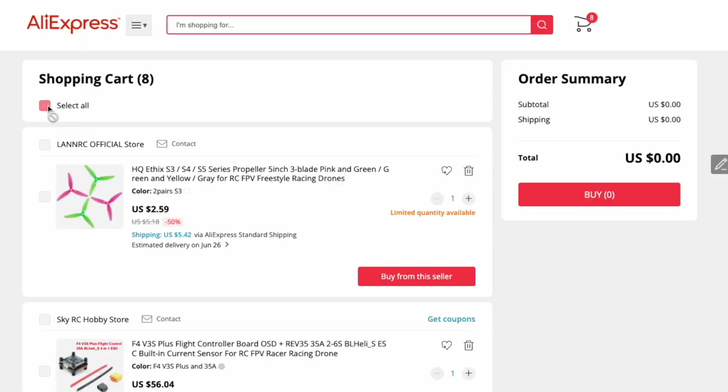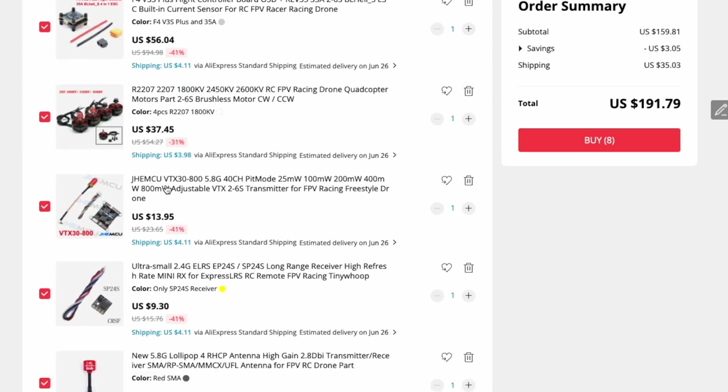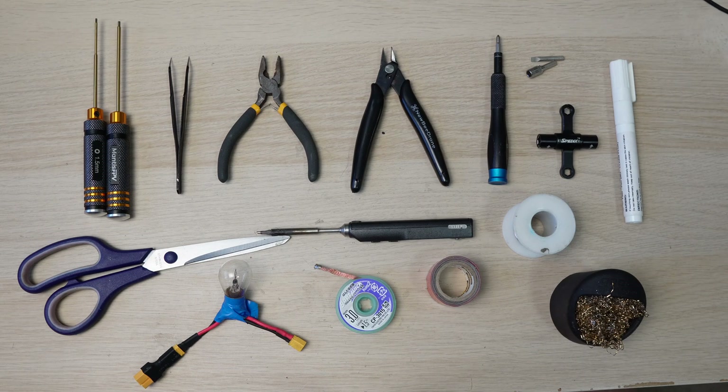After adding all this to my cart I placed my order and it was time to wait for shipping from China to Australia. You're going to need a few tools in order to complete the build. Hex drivers, soldering iron and solder are the key ones, but you can also use some extra tools to make your life easier.